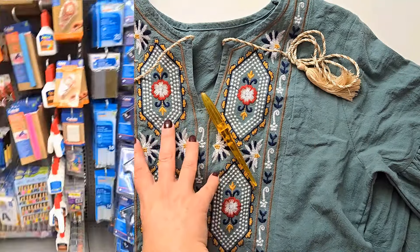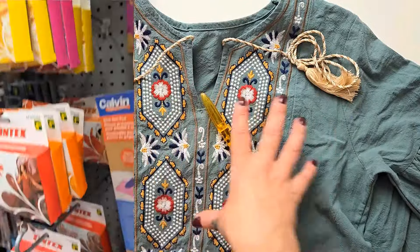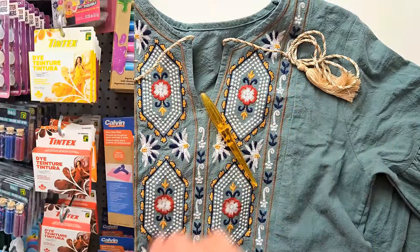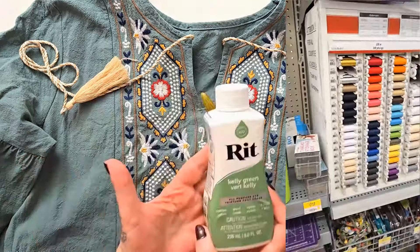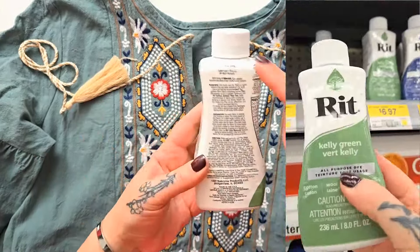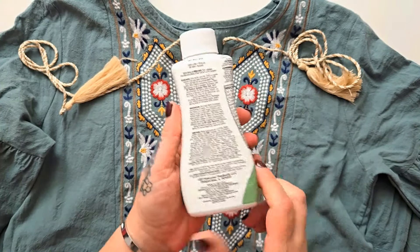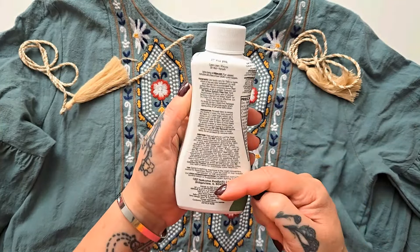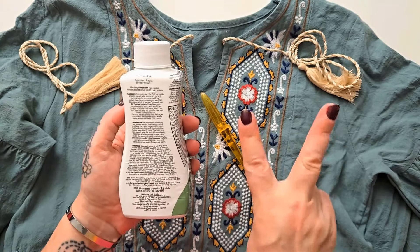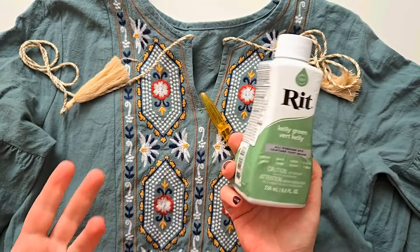I was pretty disappointed when I popped to my local dollar store and they didn't have any green dye — I really want to keep with the green theme going here. So I popped to the big box store and of course they had loads of green dye at a larger price, but it says on the back that this bottle can do between two and four different projects depending on how much fabric.